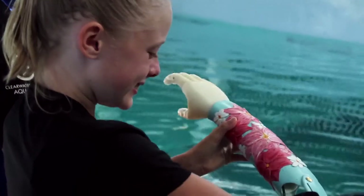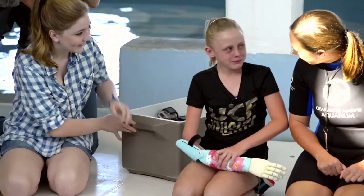When she opened up that box and her arm was in that, I think that's when she finally got it — that this is mine.